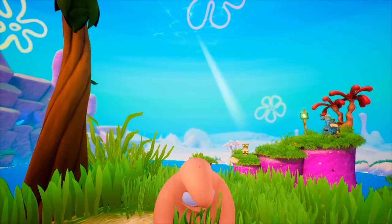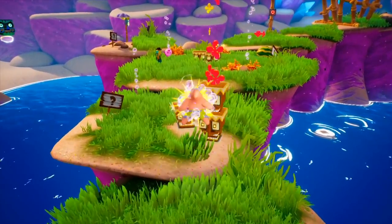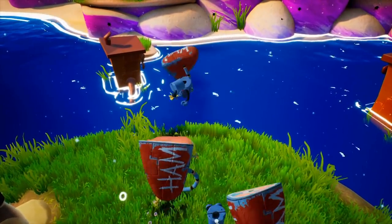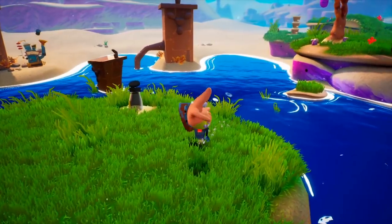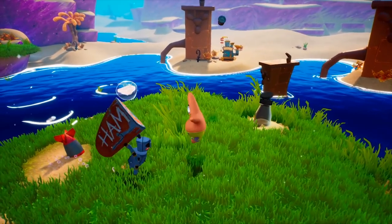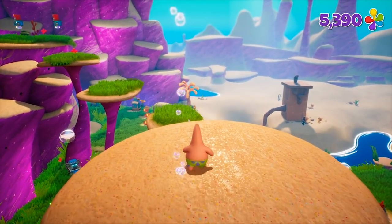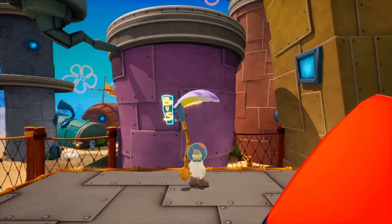Moving on to Patrick — he's basically the heavyset character. He can double jump, do a belly slam to attack enemies, and pick up enemies and objects to hurl at other enemies and switch buttons. He also has a great slam attack to stun enemies so you can pick them up and throw them. It feels just as good as it was in the original. Patrick is a solid character without too many problems.